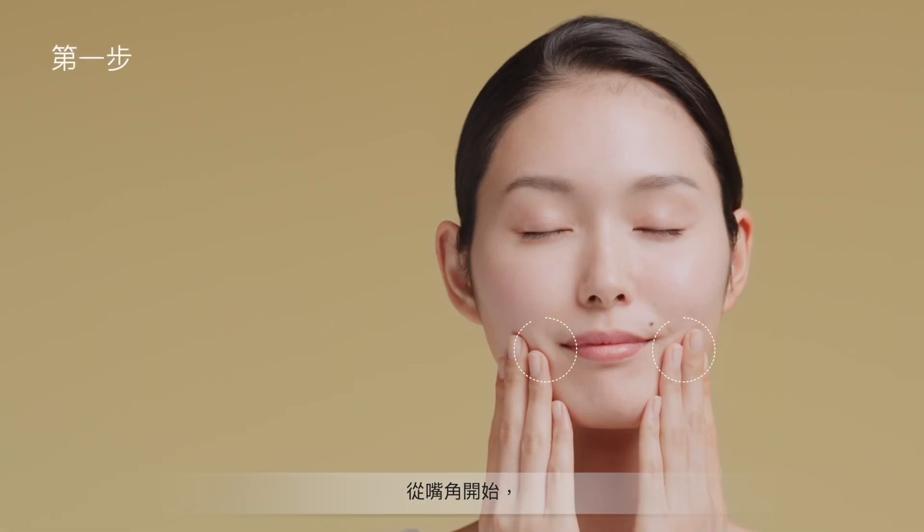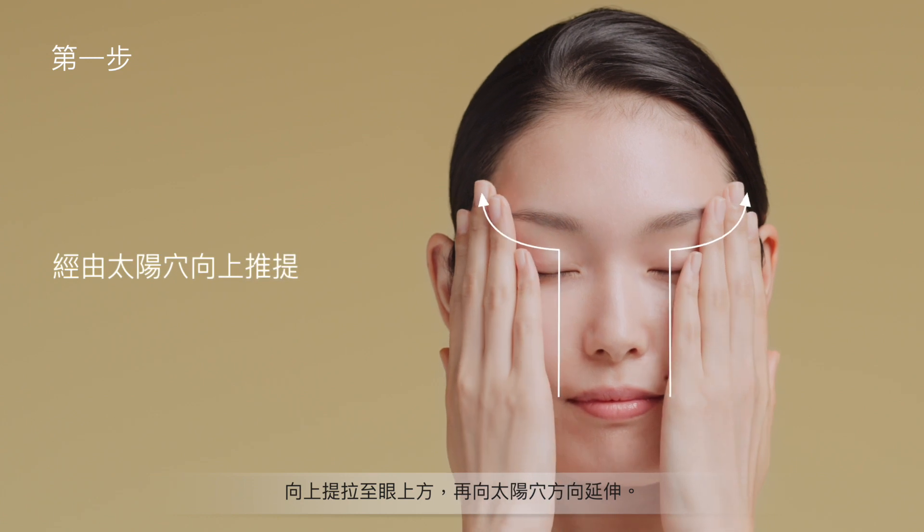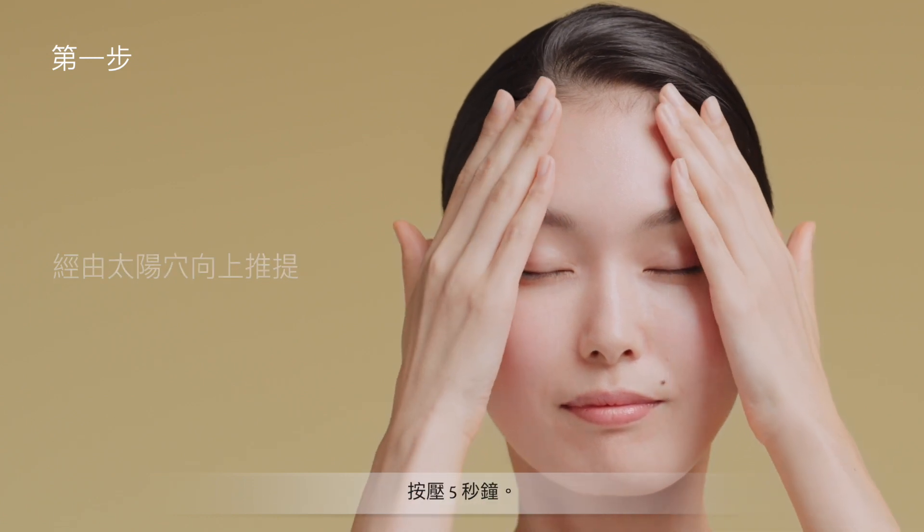Repeat steps 1 to 3. From the corners of the mouth, go upward above the eyes, then past the temples. Hold for 5 seconds.